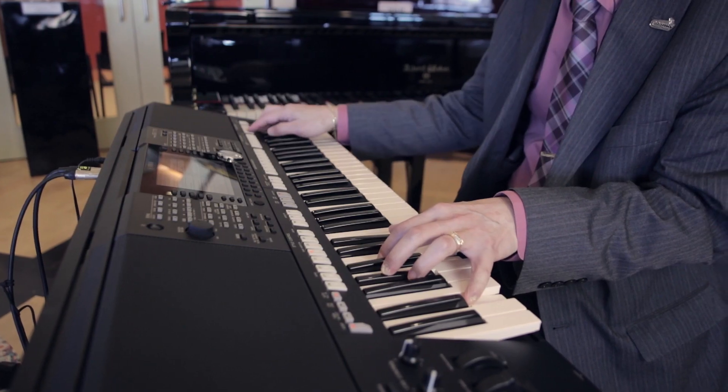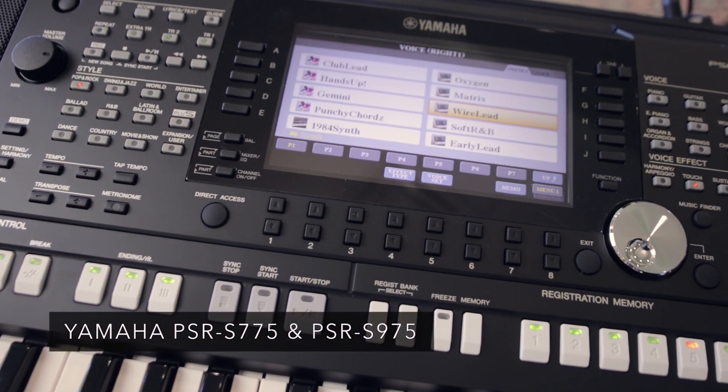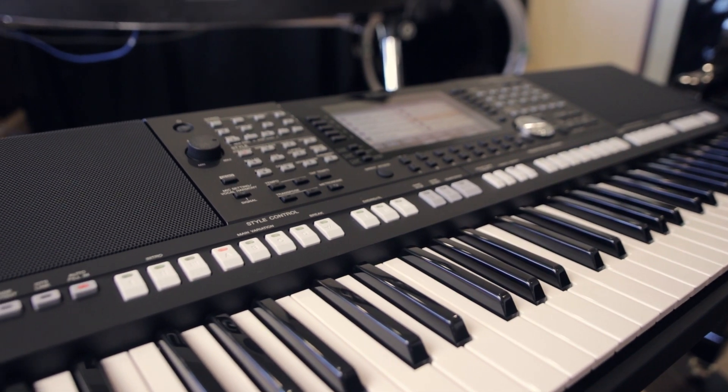Hi, this is John Ibatta and we're here today in the piano loft at Cosmo Music. Today we're going to talk about two new keyboards from Yamaha: the PSR-S775 and the keyboard in front of us, the PSR-S975.